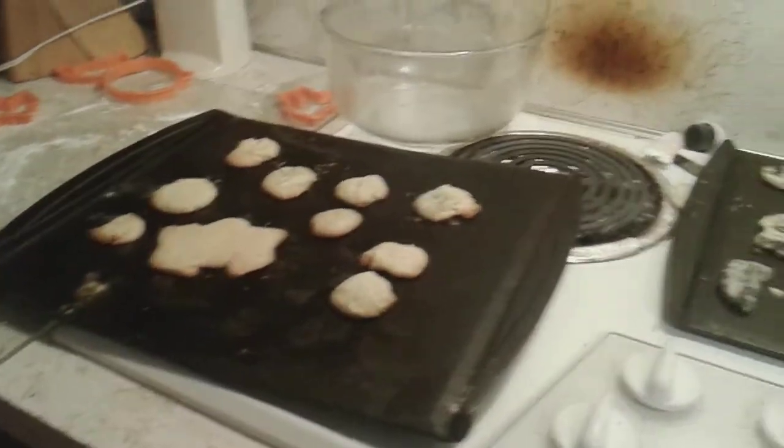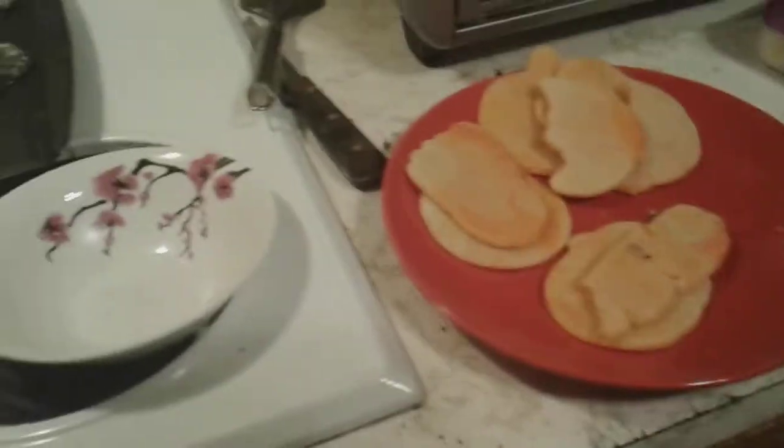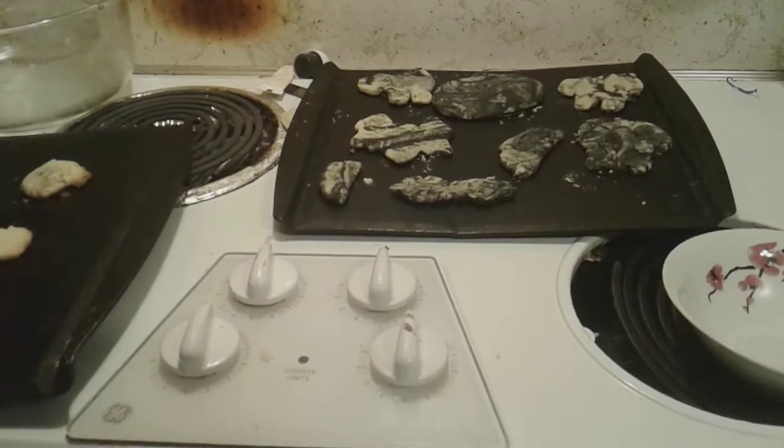We put food coloring in the dough before we rolled it up. Like, share, comment, and subscribe, and please subscribe to my friends. See ya! Tell me what you think about the cookies.